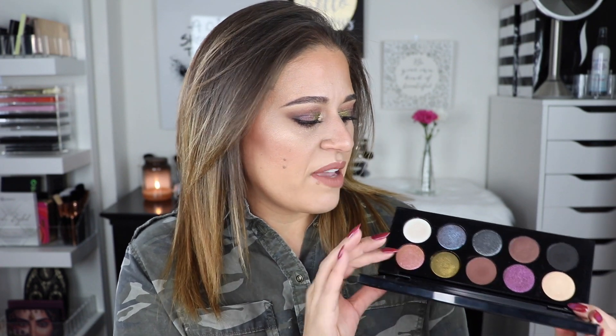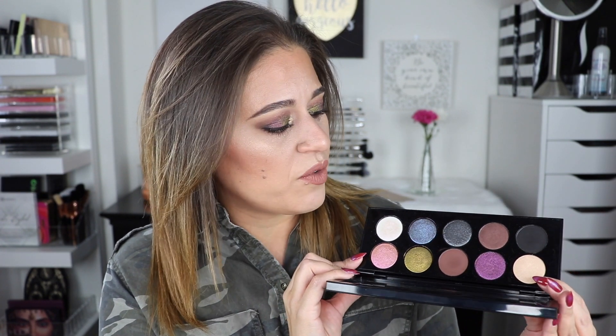Now that you've seen how the shades apply, there are a couple of things about the Pat McGrath palette that aren't my favorite. First, the shade names are not on the palette itself. Given the attention to detail they gave to this beautiful packaging, that would have been a really nice feature. I'd rather just have the palette and not need to hold on to the extra insert card.